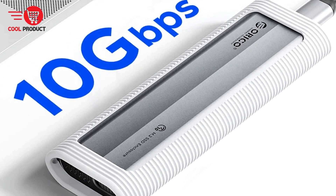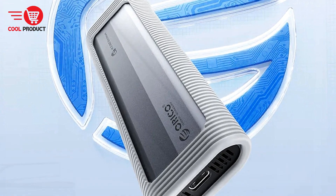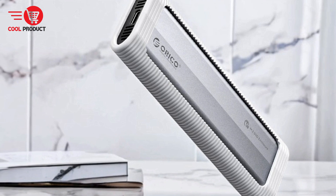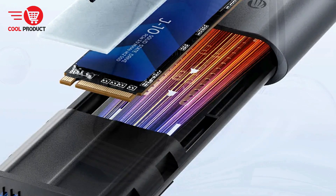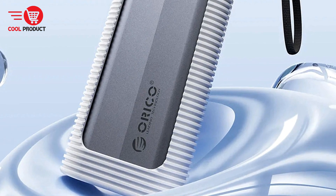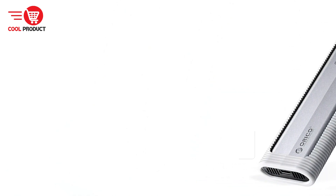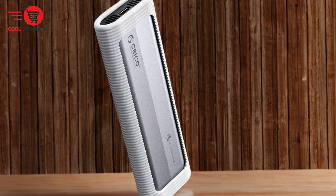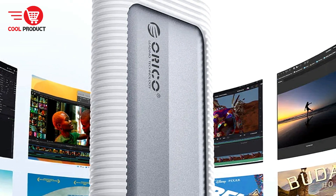Pros. High-speed data transfer: the USB 3.2 interface provides impressive data transfer speeds, making file transfers quick and efficient for both NVMe and SATA SSDs. Advanced heat dissipation: the built-in metal cooling vest, silicone thermal pad, and aluminum body ensure effective heat dissipation, maintaining optimal performance and preventing overheating. Comprehensive data protection: the inclusion of short-circuit, over-current, and multi-protection features, along with support for UASP and trim, ensures the safety and integrity of your data. Large storage capacity: with support for up to 8 terabytes of storage, the Orico AXM2 is ideal for users with substantial storage needs. Versatile compatibility: the enclosure supports both NVMe and SATA SSDs, making it a flexible solution for various storage requirements.